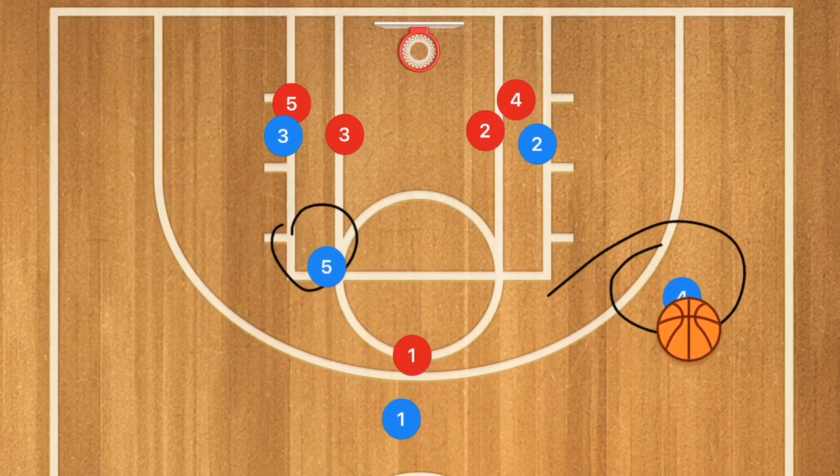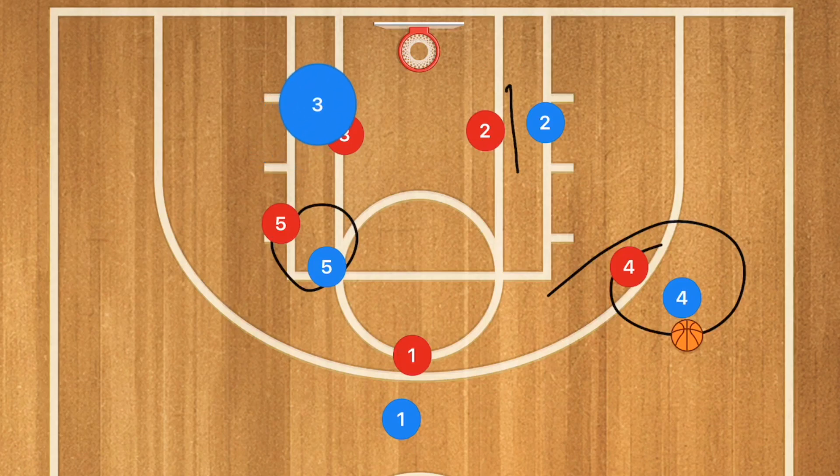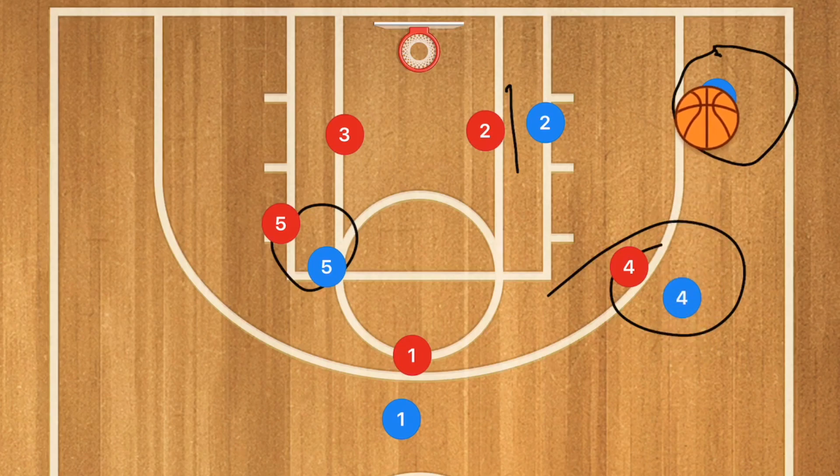If player four gets that ball and he's covered and he can't take that shot, I want to see player two set up a screen for player three to go out towards the corner, and now player four can make the decision to pass to player three or to player two in the low post.